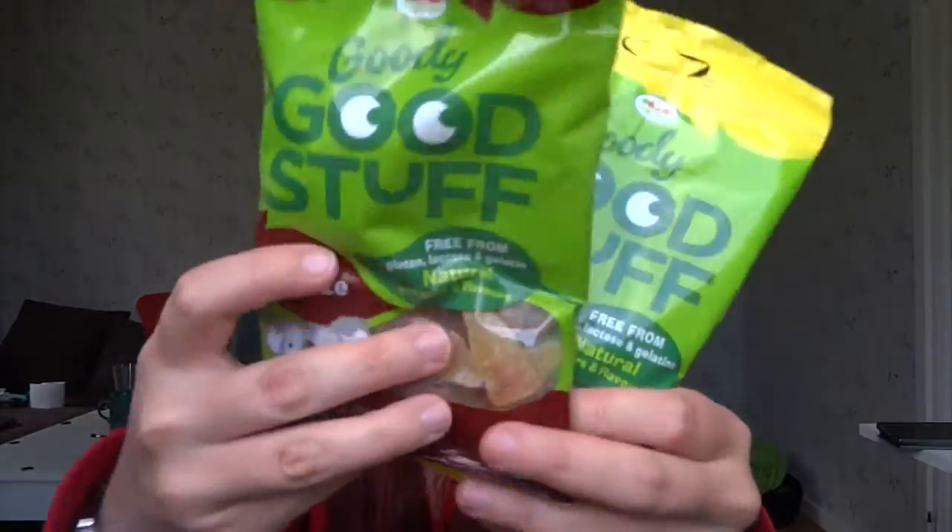I didn't even know if we had it up here, because I live in the northern part of Sweden. So I have here to show you: Goody Good Stuff Colobris and Sour Mix Match.